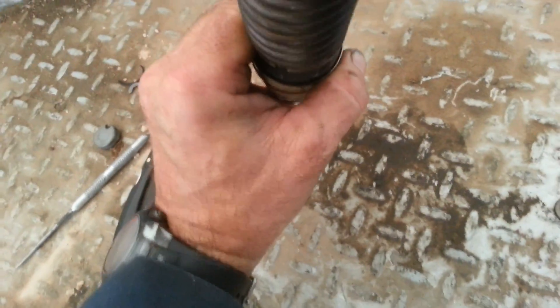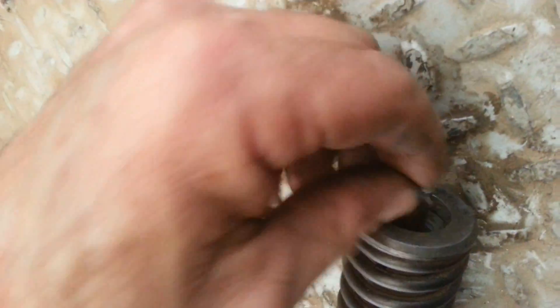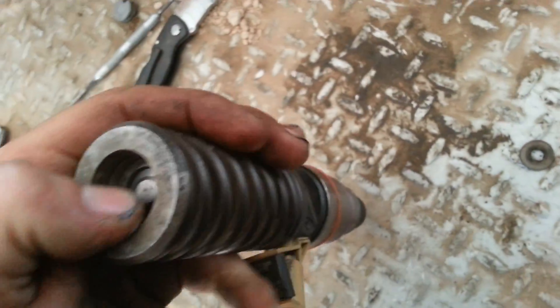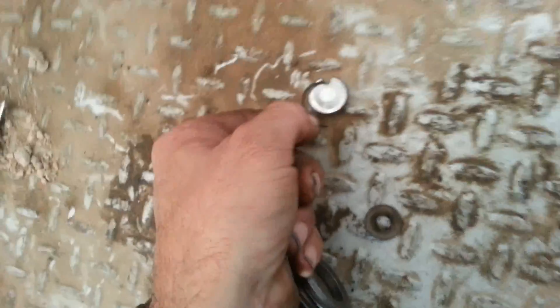Looks pretty close — I don't think there's anything misaligned. The plunger will drop right down in there, then our c-clip. Now that's in there, all we gotta do is throw the o-ring around that and cap it off, and that completes this segment.